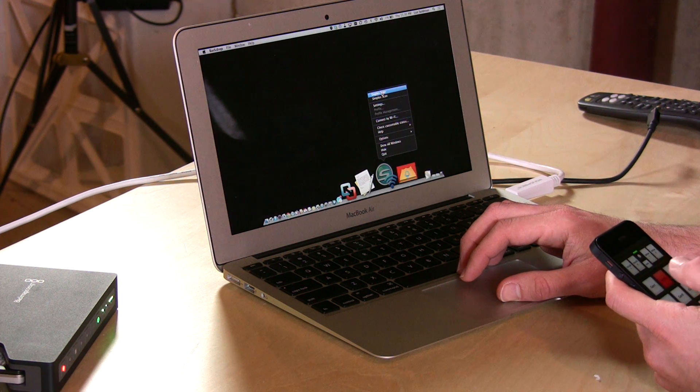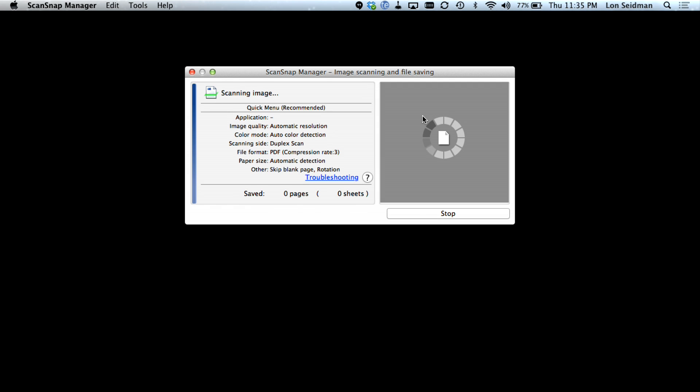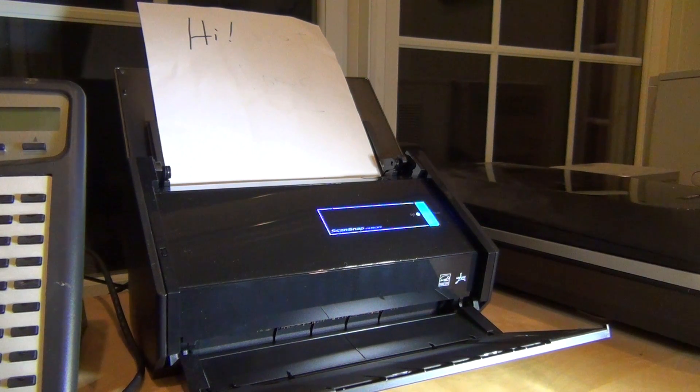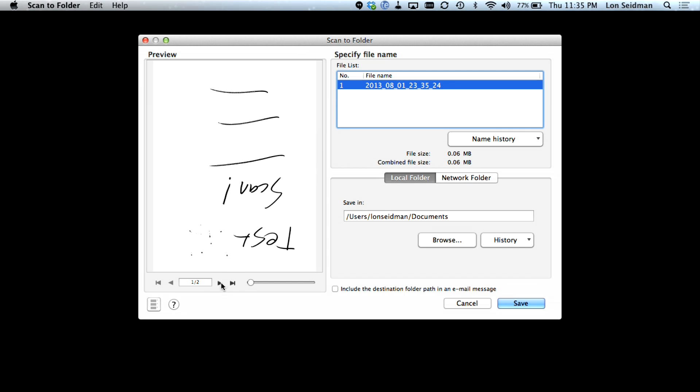I'm going to go to Duplex Scan here, so we'll select that. And now it is connecting via Wi-Fi to the scanner that is upstairs in my home office. It looks like it successfully captured the document — there it is.